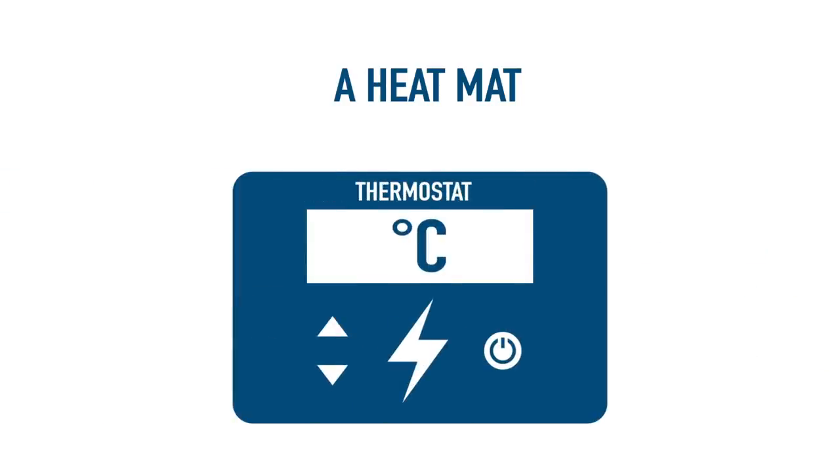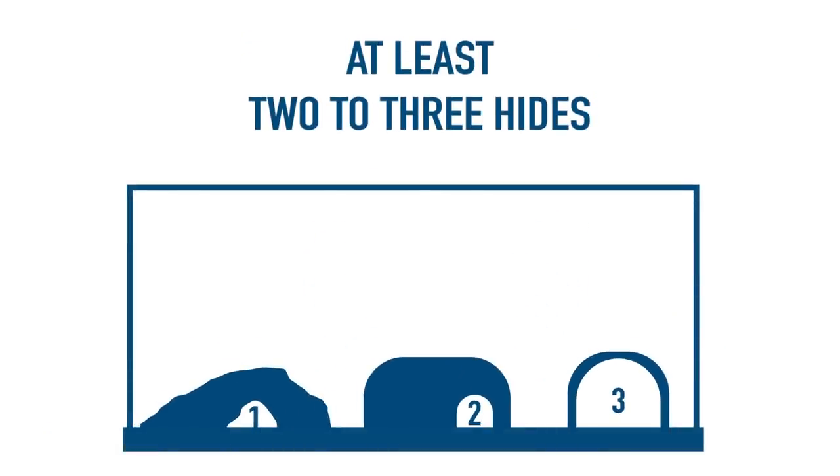A thermostat should be used to control the temperature of the heat mat, ensuring it doesn't get too hot or too cold. There should be at least two to three hides in a leopard gecko's tank, as they love to hide. They could and often do spend all day in a cosy, warm, dark hide. They need one hide on their hotspot, one on the cold end of the tank, and one in the middle that has moss, substrate, or a damp paper towel that will act as a humid hide.